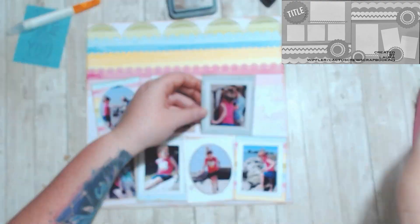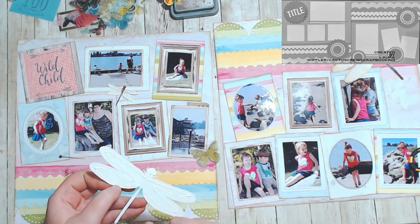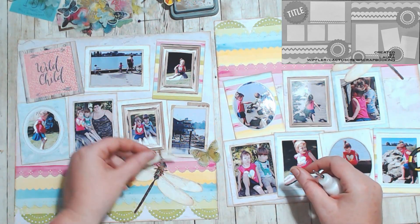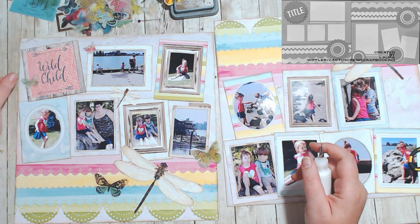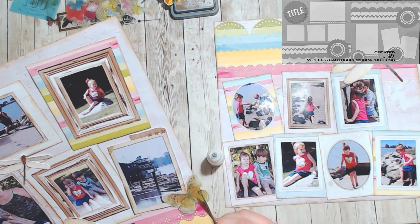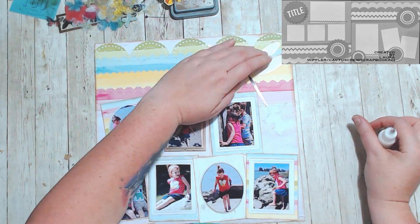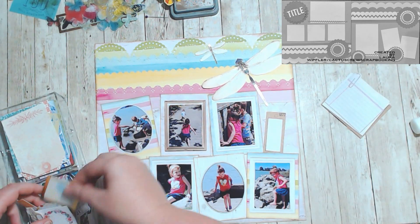It's one of my higher amounts of photos scrapped at once — I think the biggest was about 17 photos when I was scrapping the aquarium using a cut file. I had these dragonflies and acetate butterflies: the acetate butterflies are from 49 Market, and the dragonflies are from the dollar store. I started getting glue happy and sticking things down. I cut the pieces of one butterfly off because it was overhanging onto the other page.